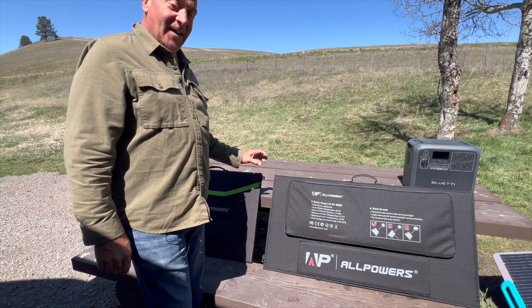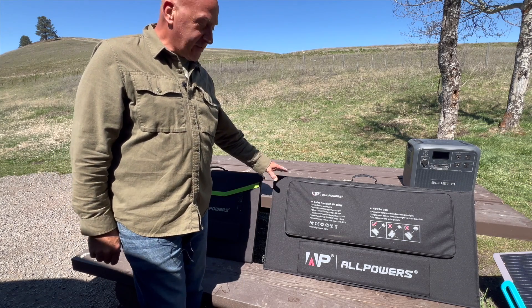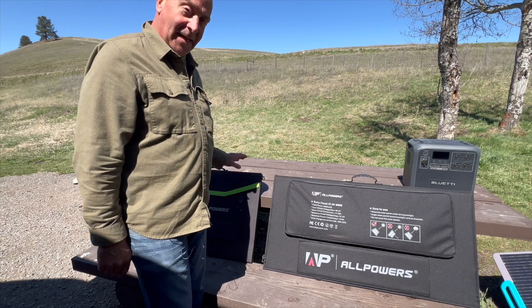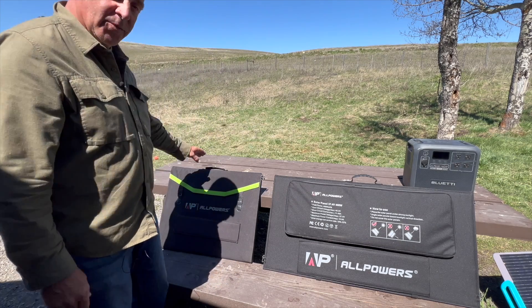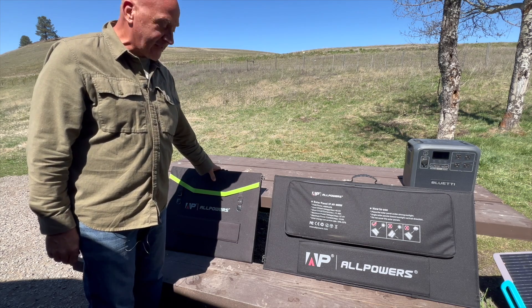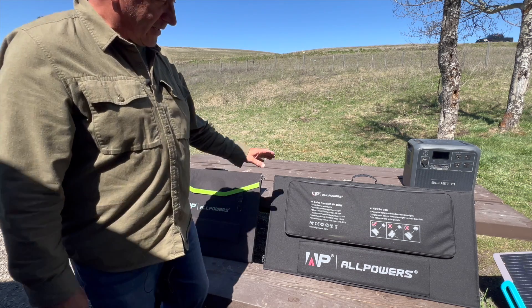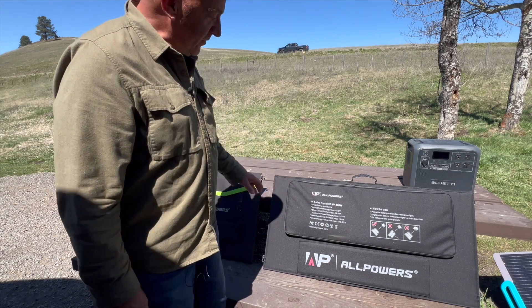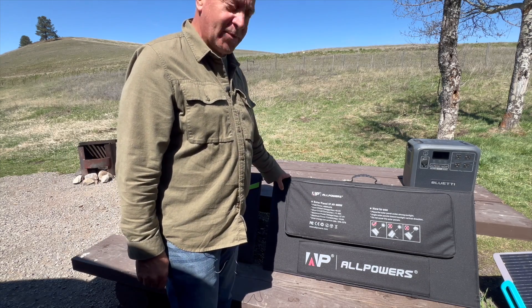AllPowers was kind enough to send me another solar panel to review. Last year they gave me the 200 watt solar panels to review, which I'm still using and really like. This time they sent me the 400 watt solar panel, which would be perfect for my situation.